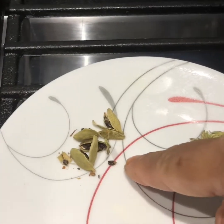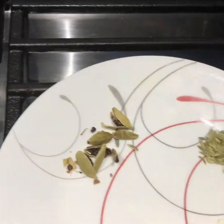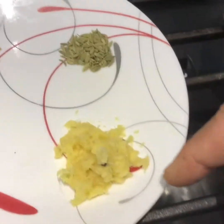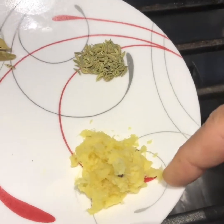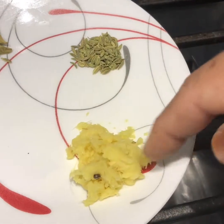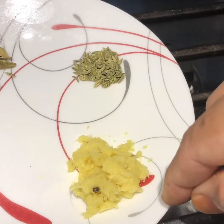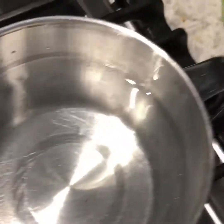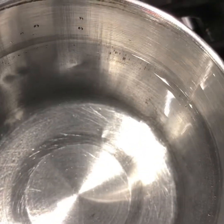I am going to use 4 alaichi (cardamom), 2 slices of salt, half a teaspoon of ginger, and 2 cups of water.